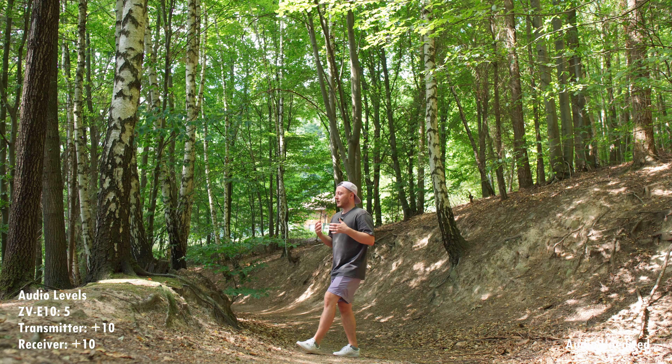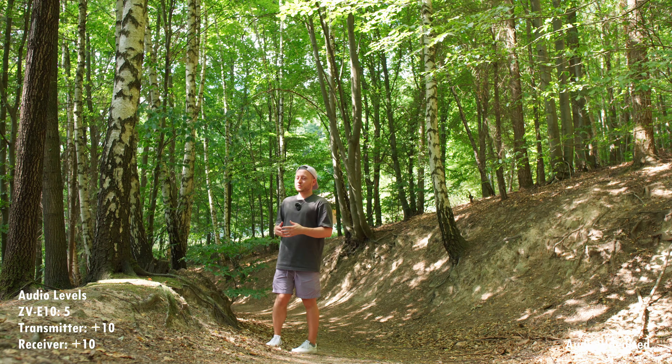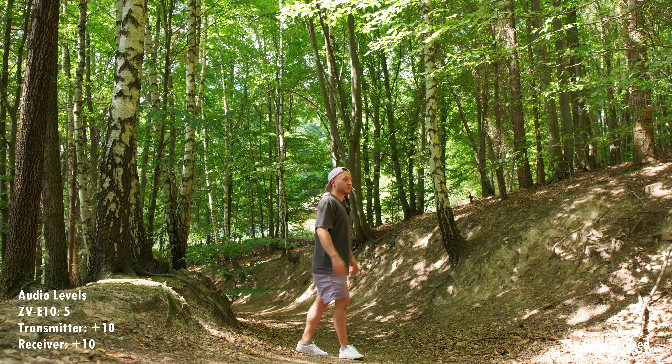After tweaking the transmitter and receiver settings a little bit and playing around with different in-body camera audio values, things got quite a bit better. So here's what we're going to do — we're going to see how the microphone performs with different levels set in the camera, for the receiver, and for the transmitter. Currently the audio level in the CVE-10 is set to 5 out of a possible 31, while both the transmitter and receiver are boosted by 10 decibels. I haven't seen other YouTubers need to boost that much, but this is what I had to do to get a reasonable result.